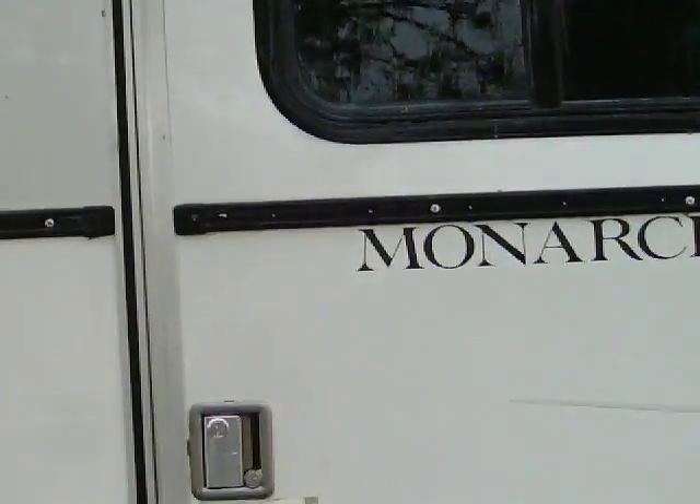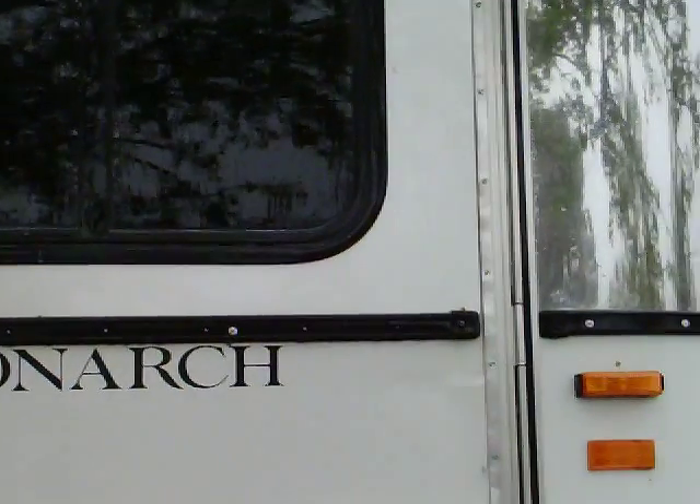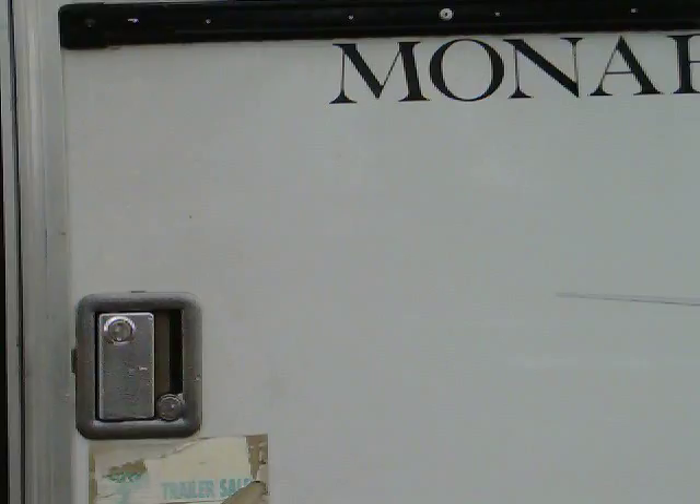Okay, here is the horse trailer door. I'm doing this over again because the file was apparently too large to download properly or something. I don't know what the problem is, so I'm trying it again.